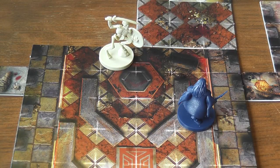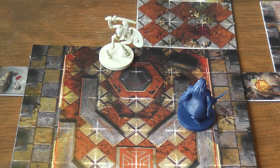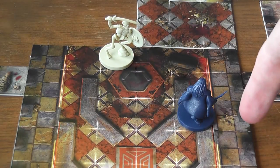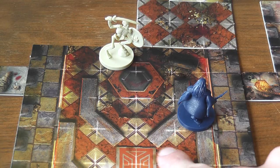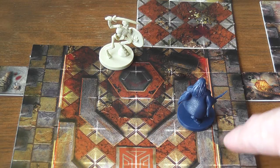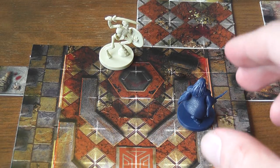Once you activate a character using one of your action tokens, you can move that character a number of squares up to its movement value, which can be found in the tables shown earlier. You can move the character orthogonally or diagonally — it is exactly the same. Characters do have facing: the three squares in front and the ones at the sides count as front, while only the three in the back count as rear. However, facing is only taken into account during combat, not during movement. In movement you move any way you want and simply commit to a facing once you end movement with that figurine.